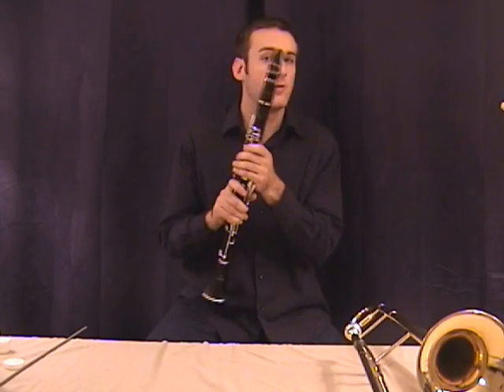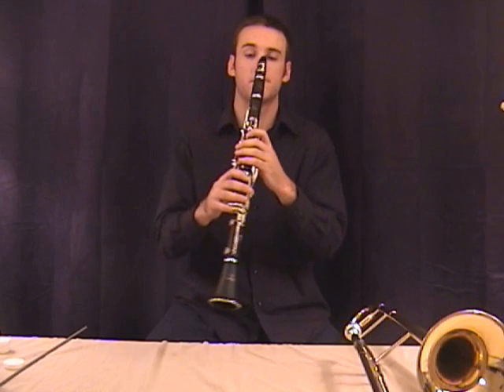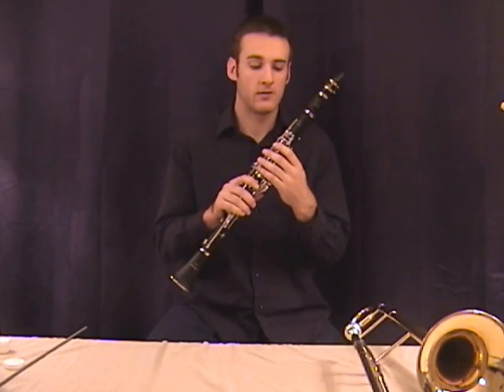Let's get on to lesson two. The first new note that we learned is F. It's fingered with the one in the back. Go ahead and try to play that at home.